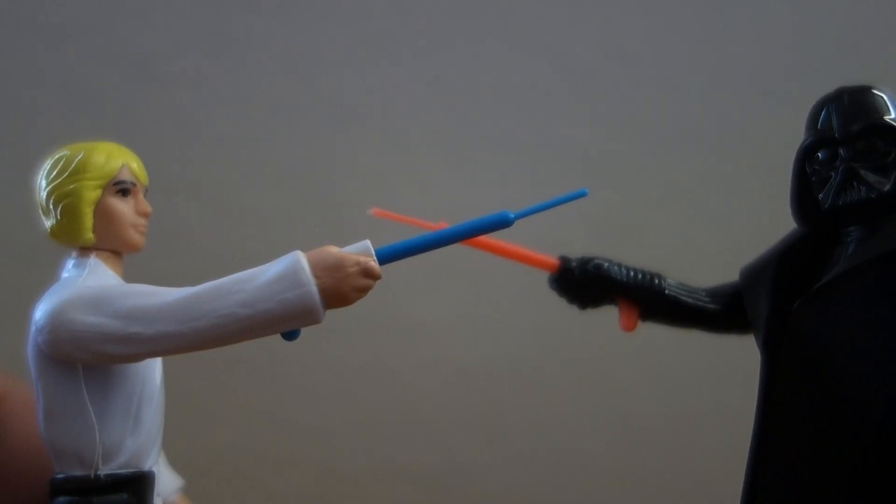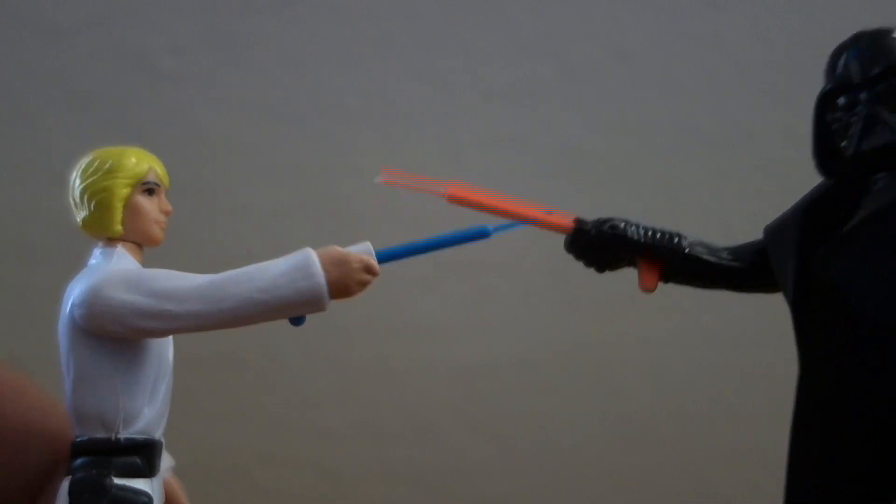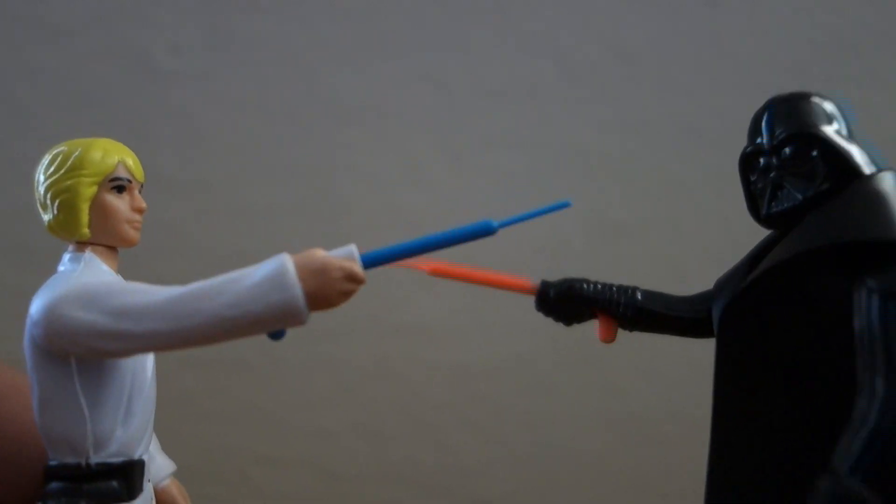After 40 years, you have a screen-accurate Luke Skywalker to play with.